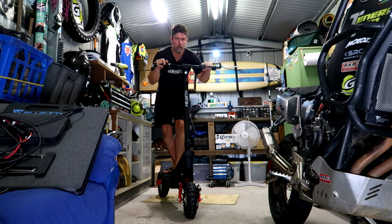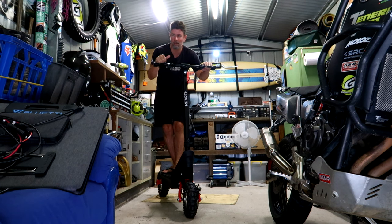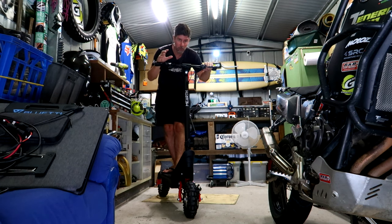Obviously the next thing to do is to get out on this thing and show you guys how well it goes, how much fun it is, and how useful it can be.